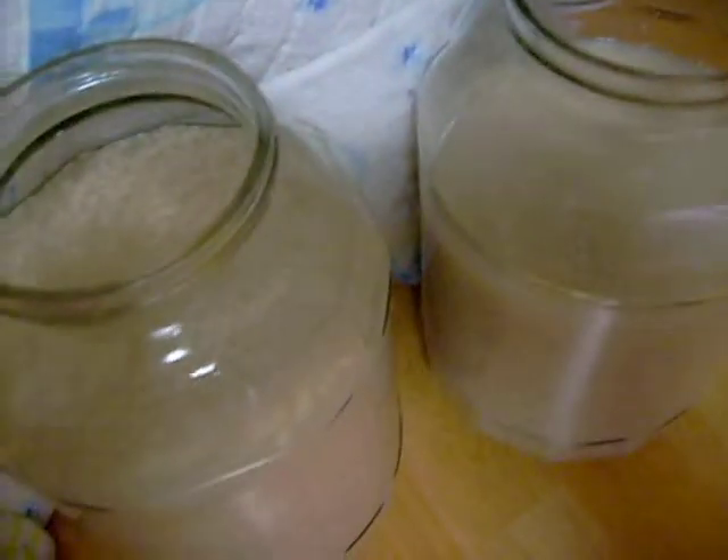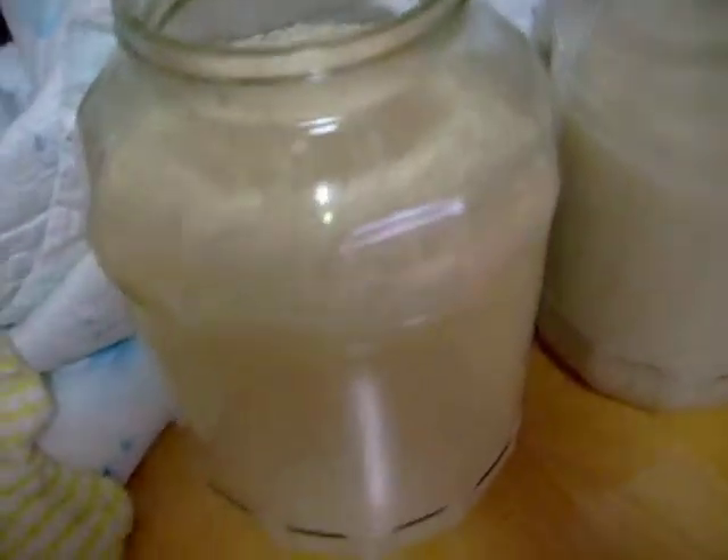Now I'm going to go and bottle up the Dongdongju — that one there.